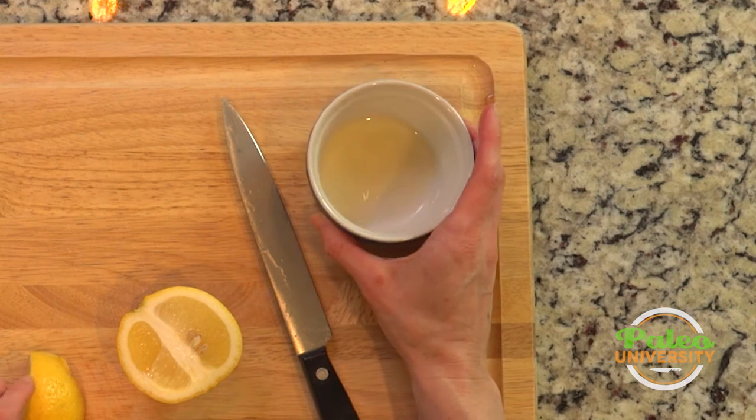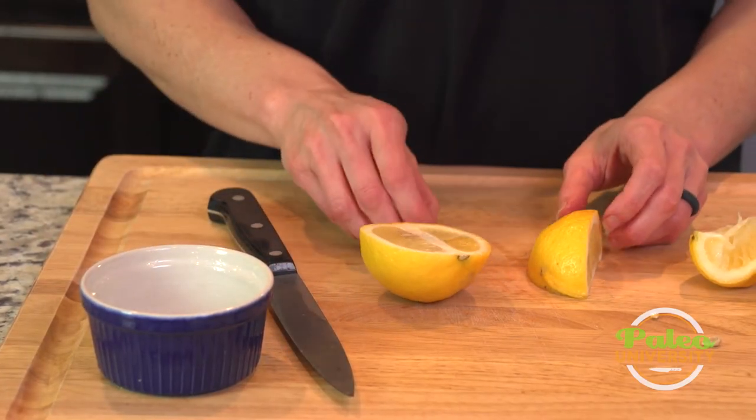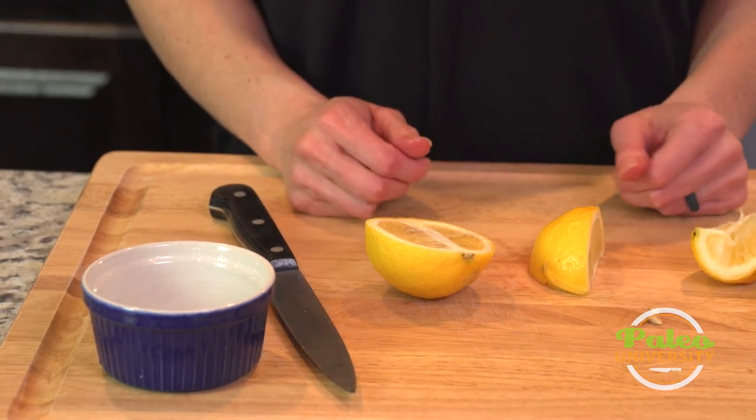It doesn't get nearly as much juice, but go ahead and juice all of this. That's an easy way to get lemon juice.